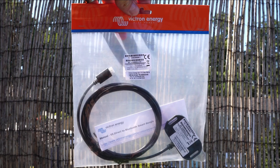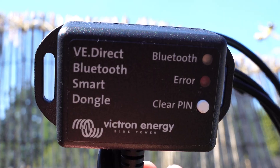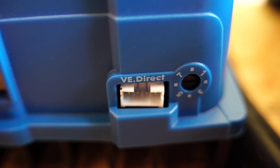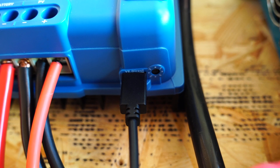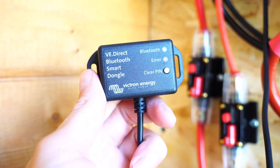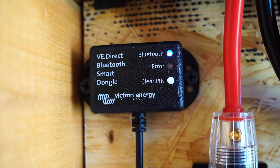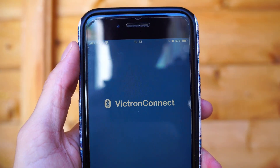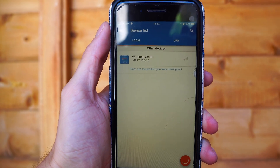For my charge controller, as it didn't have built-in Bluetooth, I needed this Bluetooth dongle, which I plug into the charge controller from this port. This allows me to see the volts, amps, and battery life via the app, which we'll download in a moment. If you buy the charge controller with built-in Bluetooth, you won't need the dongle, but you'll still access the same app — this is the Victron Connect app.